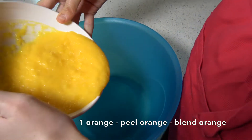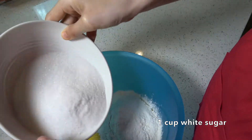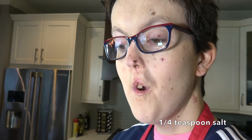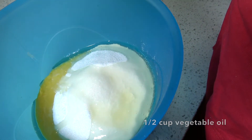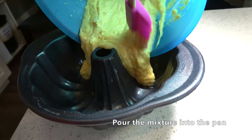One orange. One and a half cup of flour, one cup of white sugar, one and a half teaspoon of baking soda, a quarter teaspoon of salt, a half cup of vegetable oil. Mix well. Pour the mixture into the pan.